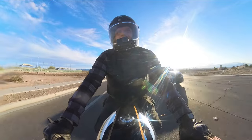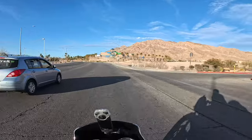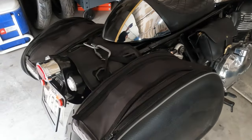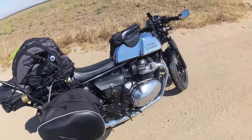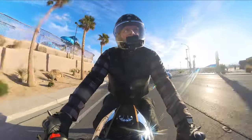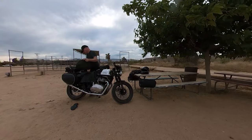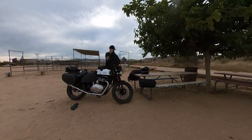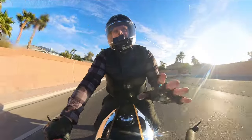The bag setup I had — the side panniers were the same except they were throw-over bags. So I threw them over and then strapped everything else down with bungee cords, and it was kind of a pain. To take the bags off, put them on, unpack — it would take me probably 20 to 30 minutes to get everything packed up and strapped down nice and tight and secure.